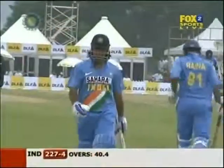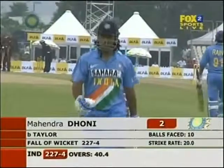So it's not easy scoring runs here. Mohandas Singh Dhoni gone. India lost their fourth. It's now 227 for four.